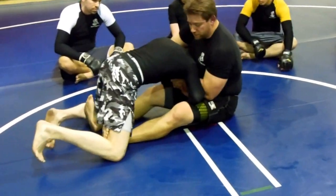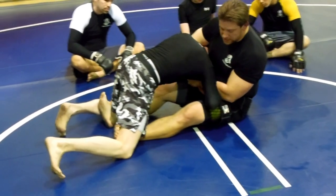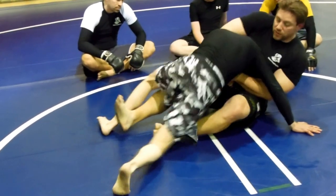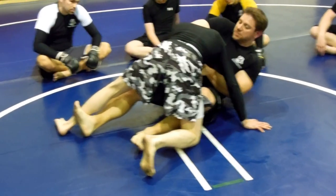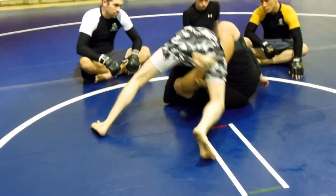But if I do sit up, it's a good position. Now sometimes as I go to turn him, he's going to take his right arm and post so he doesn't get swept. If that happens, just come back in here and submit him at that level right there.